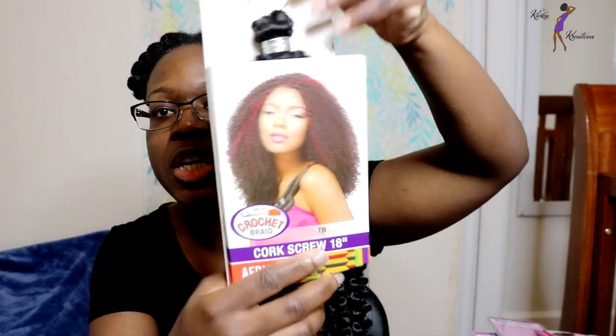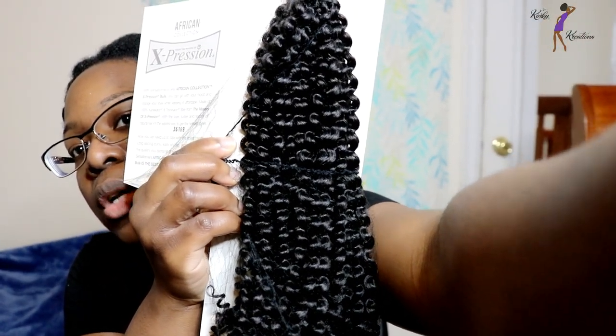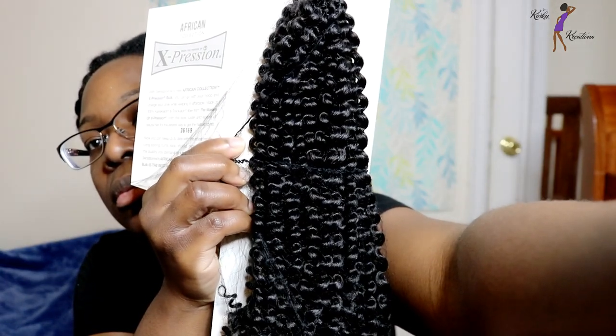This is the packaging, and this is the back of the stock card. Because this hair has been out for a while, I'm not sure if I'm able to find it online — I did purchase it from my local beauty supply store — but if I do see it online, I'll definitely link it below.